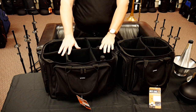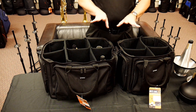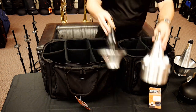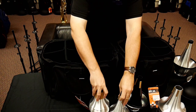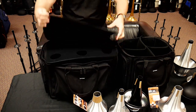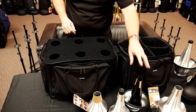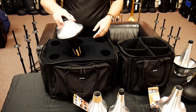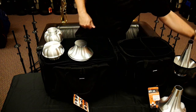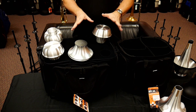There are a lot of customization options, so you can really design the space to what you need, which I think is really great. One of the biggest cool features is actually right on top — built-in mute holders. The idea is that if you're in a performance situation, you can have your whole mute bag with everything in place and just put your mutes in the holders for easy access.